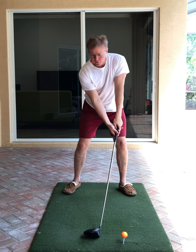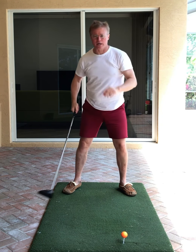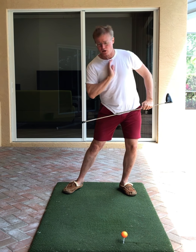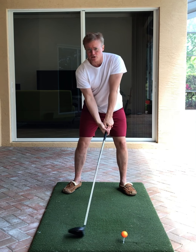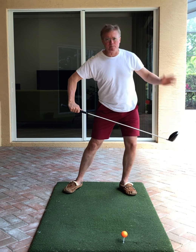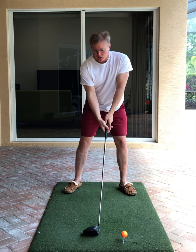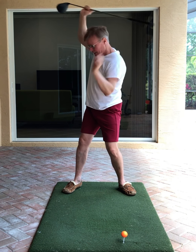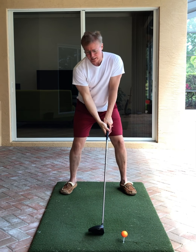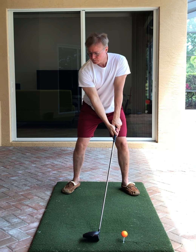Here's how you do it: you get to the top and you feel like you're falling. Watch — I'm going to fall backwards with my back, get to the top, and I'm falling towards the target. What you're really doing is you're pulling back and around, pulling back and around.